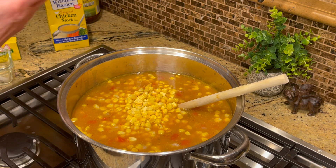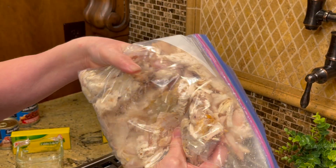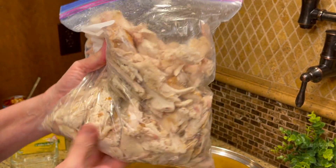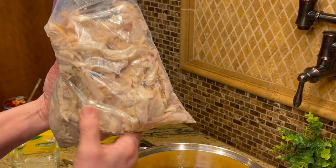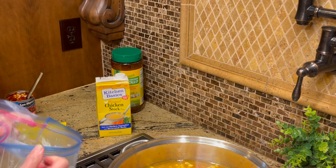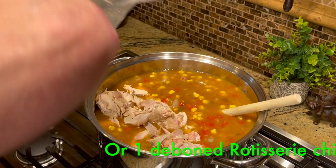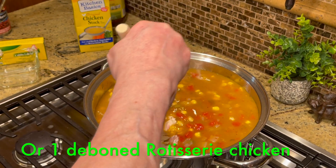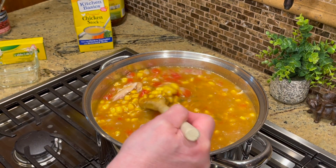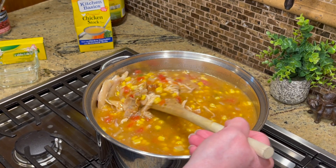Now for the best part — the rotisserie chicken. I deboned it right when I came home from the store and stored it in a Ziploc bag. You can go through with your fingers and shred it even more. It's okay to have big chunks of chicken in your bowl. I'm going to add all of that rotisserie chicken right into the pot.